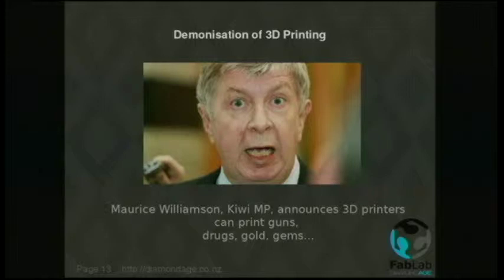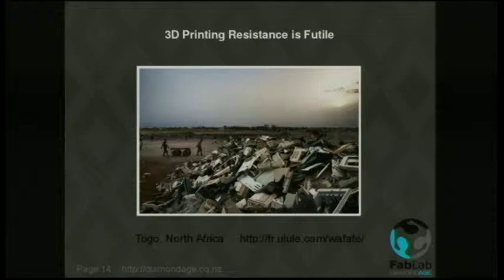Politicians started realizing what people could do with this — they could print guns and drugs and gold and gems. Maurice Williamson got a little bit carried away there. He betrayed the agenda beautifully, because what's wrong with printing asthma medication? If I could print gold or gems, what exactly is wrong with that? I can't actually see a problem with printing gold and gems. Obviously it was a power grab — a ploy for control of a new technology. But we've made it open source, which made it really rather unstoppable.